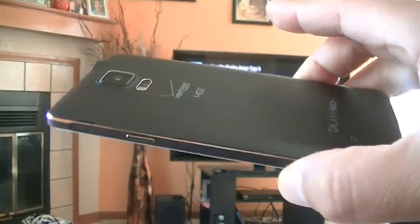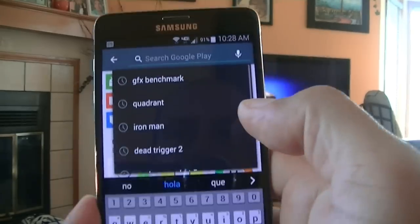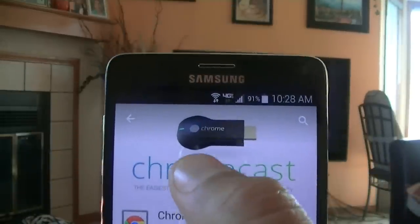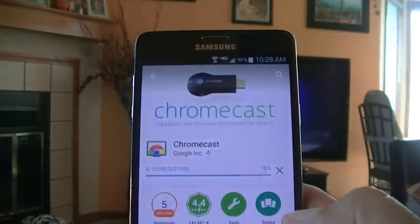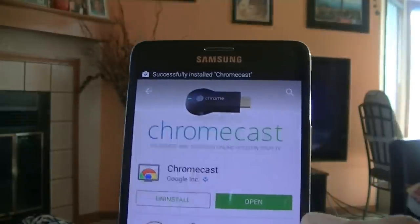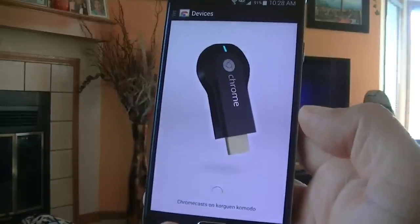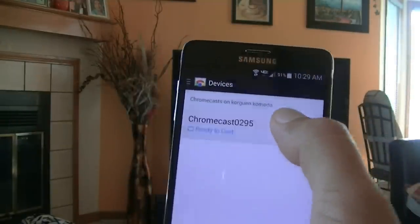First thing we're going to go ahead and download the Chromecast application — it's free on your Android market. Of course you need to have the device itself. I already have the Chromecast device connected to the back of my TV on the HDMI port. From this point all I have to do is open the application, accept the terms and conditions, and the Chromecast application is connecting to my Wi-Fi. As you guys can see, it says it's ready to cast.